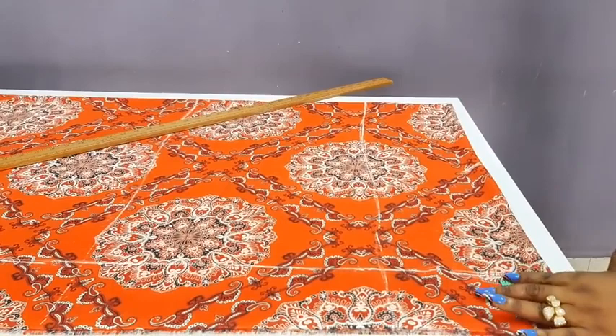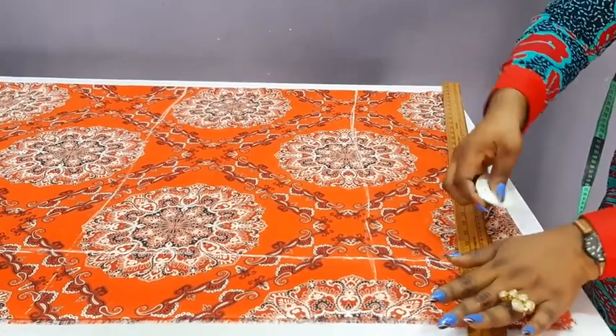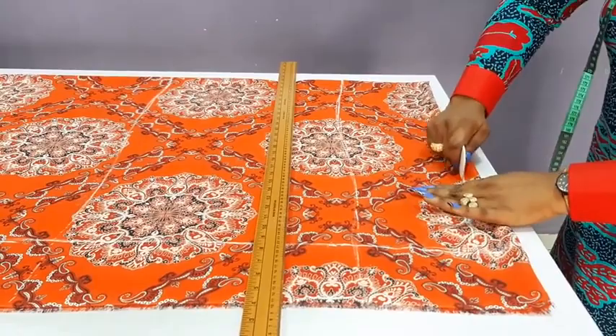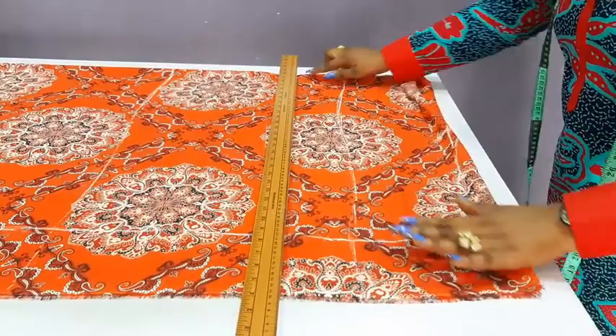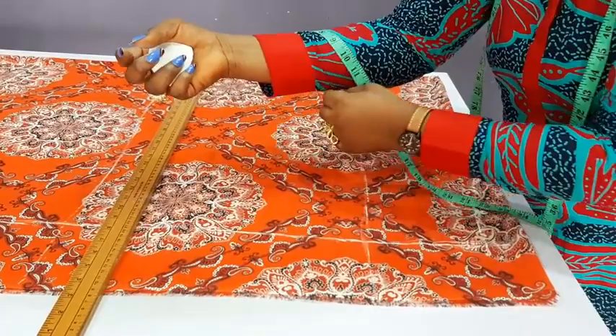I will mark that here, then connect with my ruler to this point. The material is kind of moving around. Can you see that? So that is the shoulder slope. Then for the sleeve opening — because the sleeve will be around this side — all you have to do is take the measurements of your client or yourself around this side. For her, hers is 11 inches.